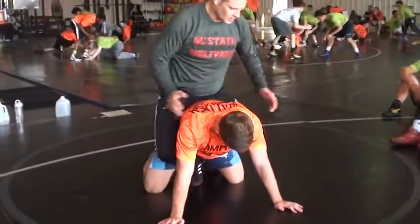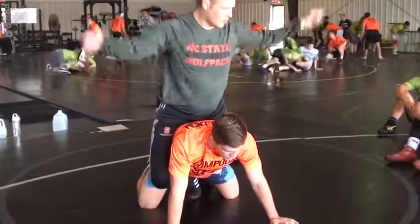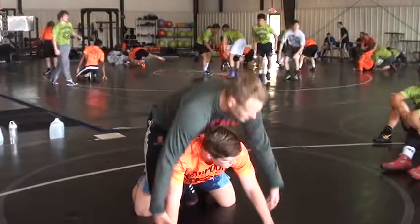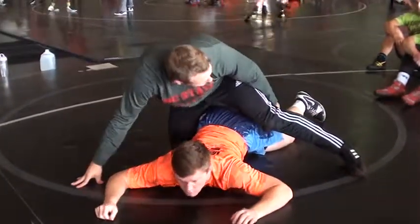I get it in here, I'm in good position. First breakdown: grabbing the wrist. Toe wide — I don't want to go straight up. I go out with my arms, arching and kicking. Always get my toe across — the higher the better.